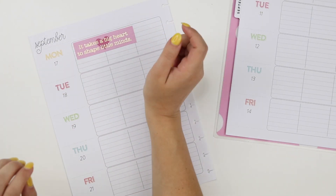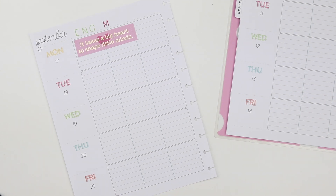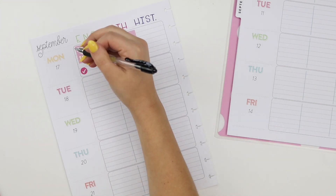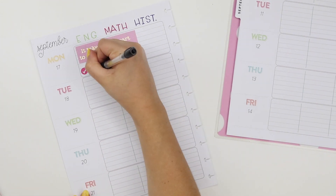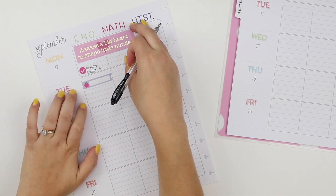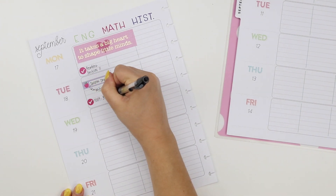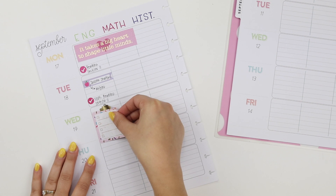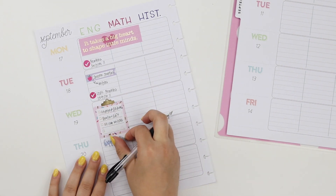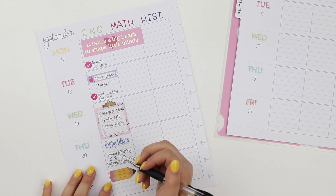A couple weeks back you saw me plan in the student happy planner where I used one half as a student and the other half as a regular week — someone who is no longer in school — and they both worked great. Today I'm gonna do something super similar and use the teacher happy planner to do the same thing. One half the week I'm gonna plan as if I was a teacher, and the other half I'm gonna use as a regular planner — someone who's not a teacher but wants to use this specific planner. So I'm gonna give you a couple tips and hopefully it inspires you to pick up your own teacher planner.